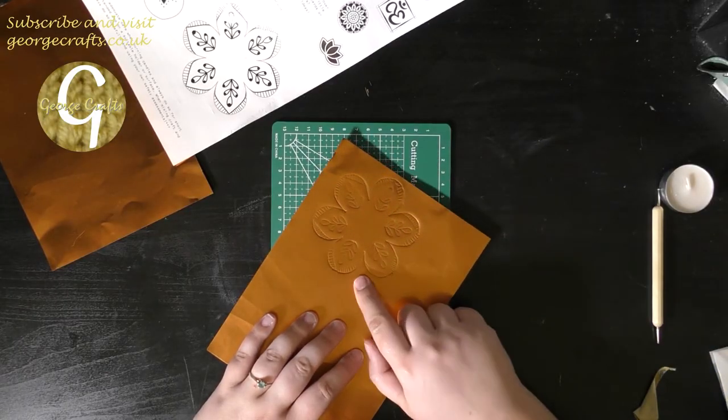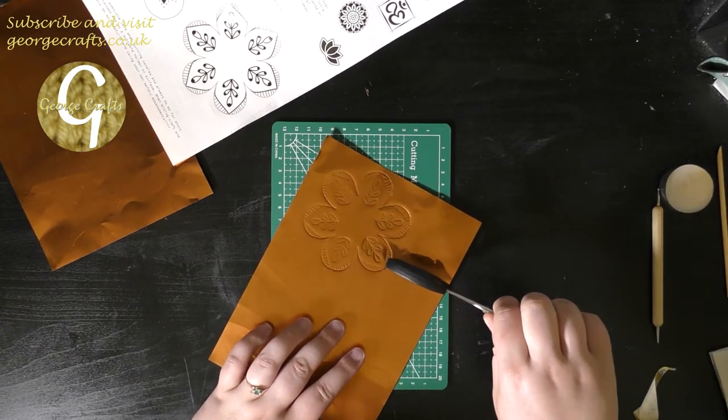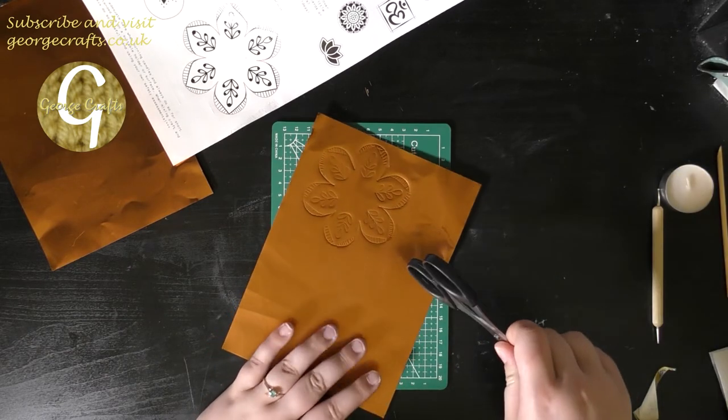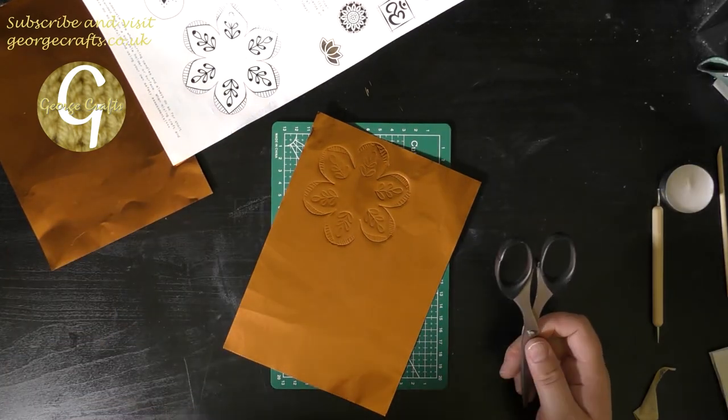So I've finished the first part with the initial tracing. I'm going to cut this out and then I'm going to try and get the second part out of one sheet of copper. I've got a spare sheet.